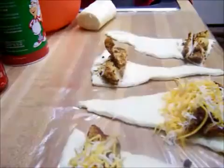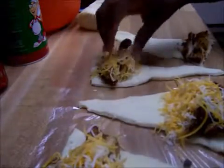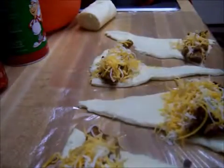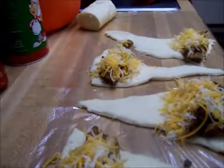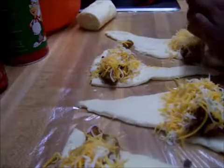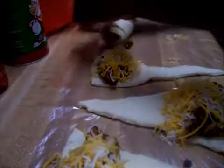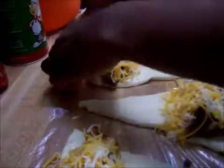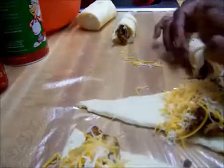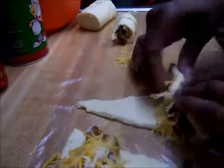You can stuff these with whatever — asparagus, cauliflower, bacon. They do have the jumbo crescent rolls; if you get the jumbo ones, the bigger your crescent roll the more you can stuff in it. But this is all you have to do, and that is the very first crescent roll done. You notice how they are gliding — that is the cooking spray keeping it from sticking.